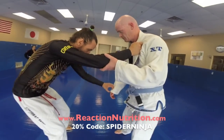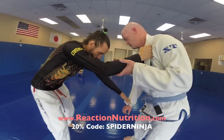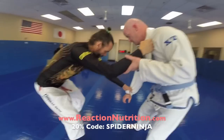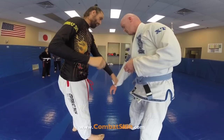I'm gonna get a hook grip on the sleeve here and the same side collar grip here. I like to be on top of the wrist because I can pull back and fight his grips by pushing against the back of his hand — see how easy I can control his wrist by doing this. I'm using my fist and my knuckles to control the wrist right here.